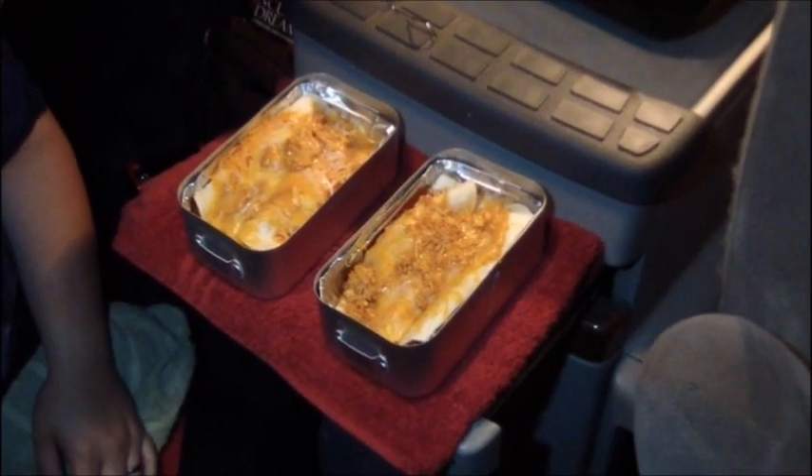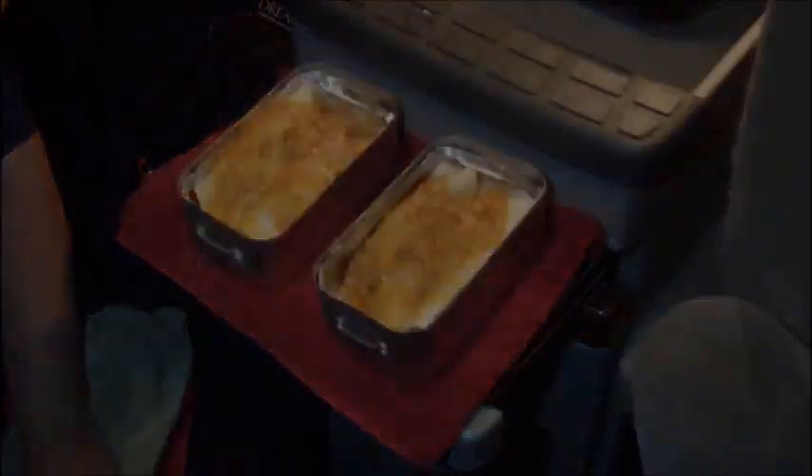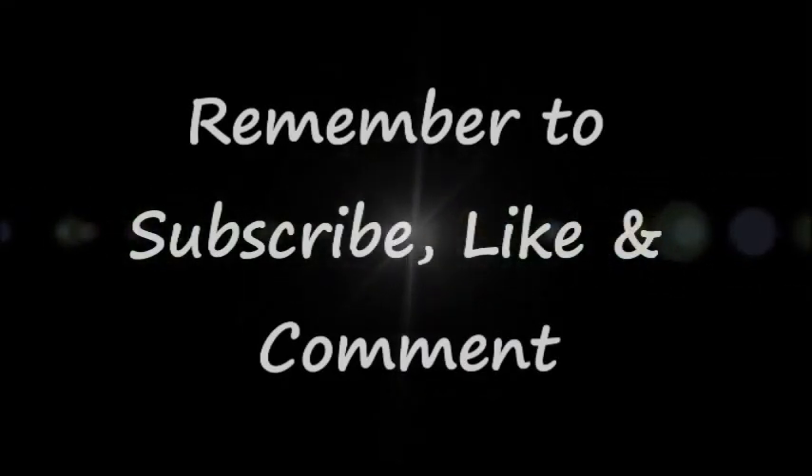We're going to go eat dinner. I already know it's going to be good because it's enchilada-type stuff. You like your new stove? Yes, I do. Thank you. I'm Cheeto and I approve of this message.